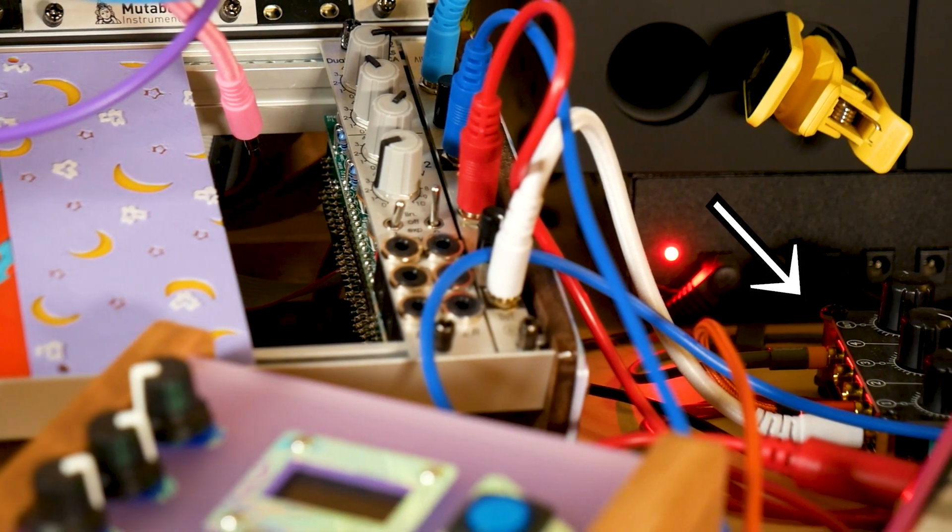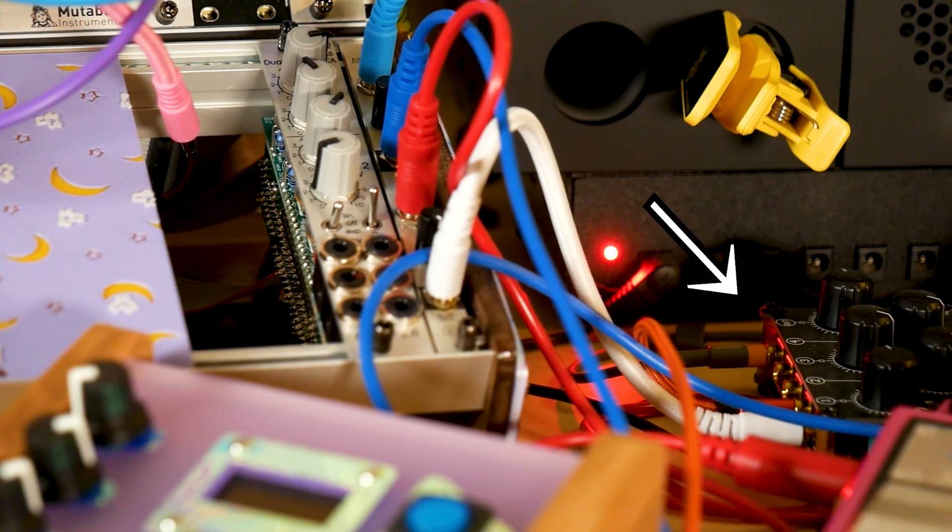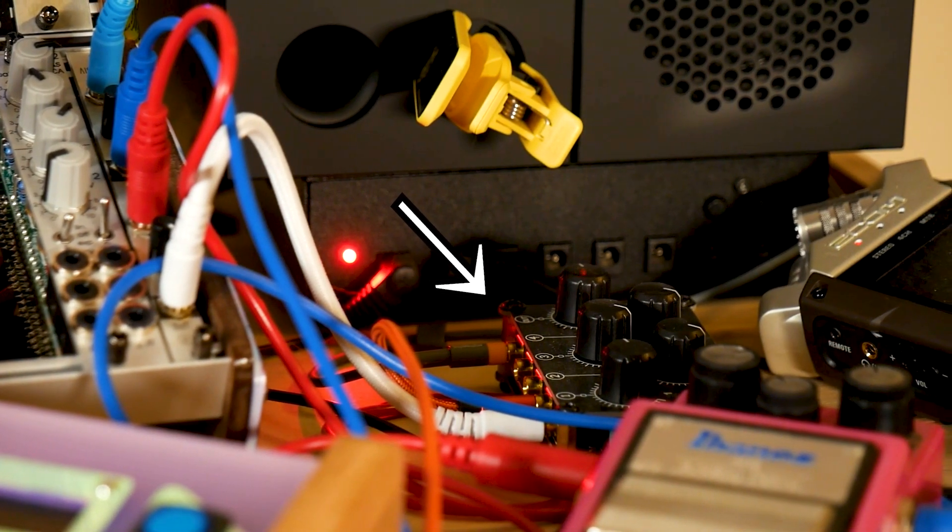Passive mixers are cool. I actually have a small one in my setup right now — they don't require any power. It's literally just pots and audio jacks routing to a main out. You're basically just controlling the amount of audio voltage coming out from whatever instrument you're putting in and mixing it, which is really cool. It gets the job done. I wanted to build my own, just a simple four-by-one — four inputs, one output.